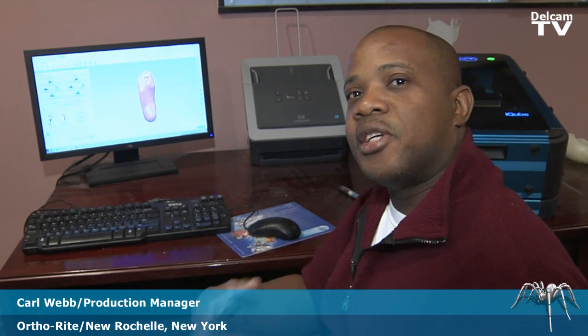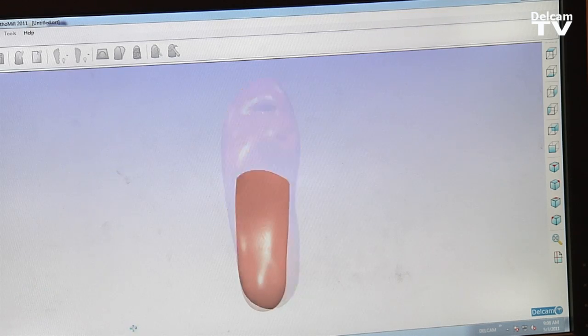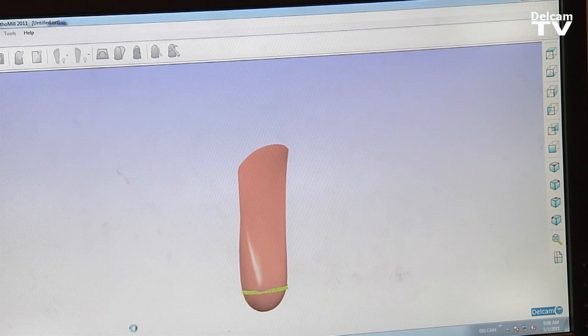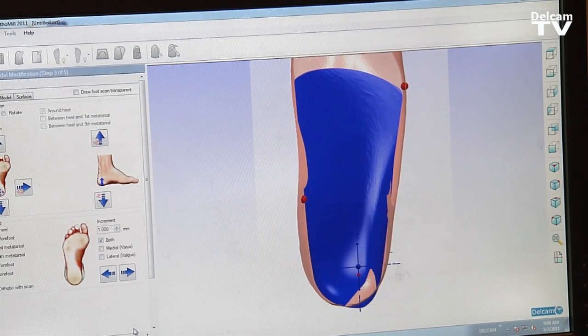We could design cases easily and better. The steps are very clear and simple. We create the STL file through the OrthoMill program and then send it down to the milling machine.